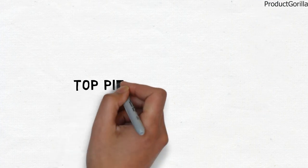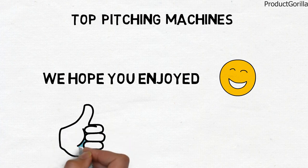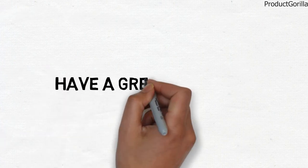So that sums up the top pitching machines. We hope you enjoyed, and if you did, please leave a like on the video. If you're new here, hit that subscribe button. Until next time, have a great day.